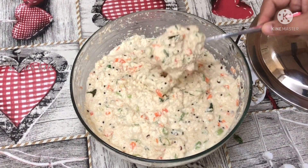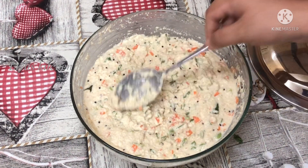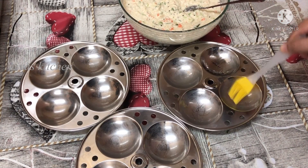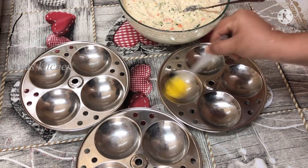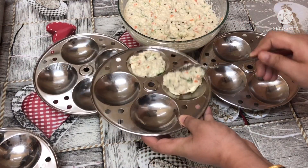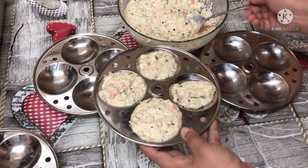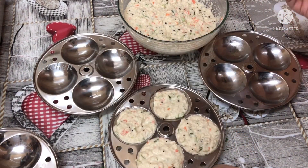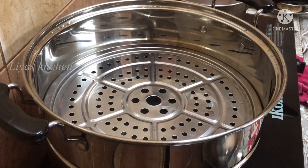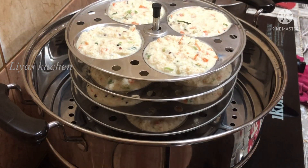This is the consistency of our batter. We are going to spread the oil in the pot and add one spoon in the pot.